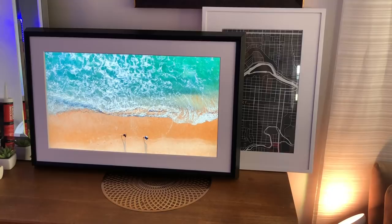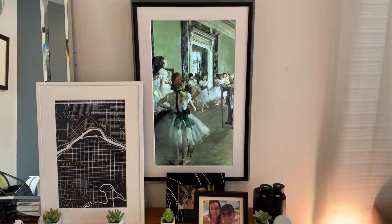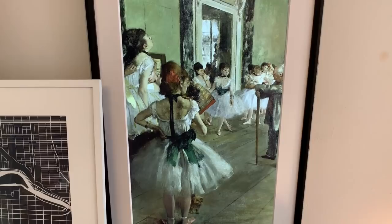Mural is a large framed art installation. It looks just like a painting or a picture. Mural can be placed horizontally or vertically so it can fit any space. It plugs in and connects to wi-fi so you can connect to the Mural art database to get access to a full array of art, and there is a subscription fee for that.